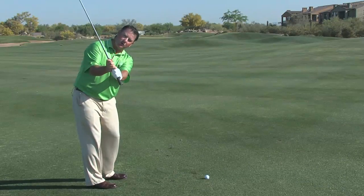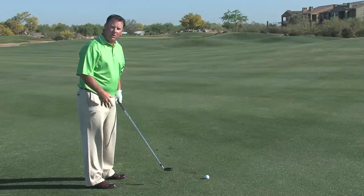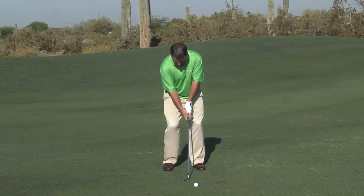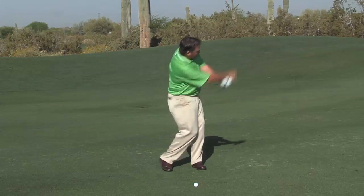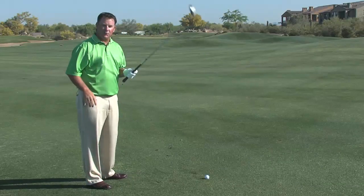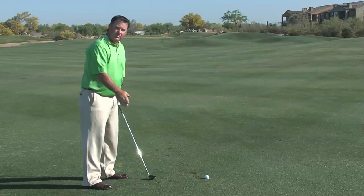This is going to be a more vertical golf swing. It's going to be more descending into the golf ball, so our turn is a critical component to this golf swing. I've really got to make sure I keep rotating my lower body through this shot. It's going to help me hit down and square up the golf club.